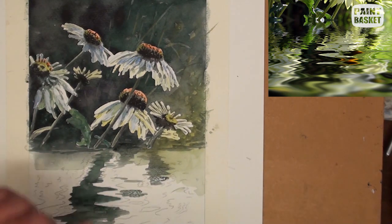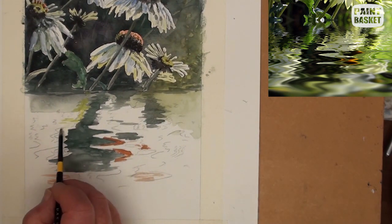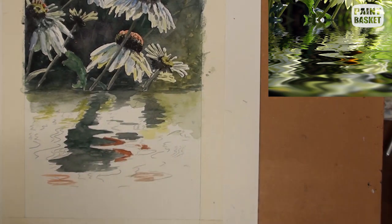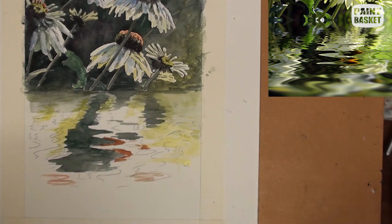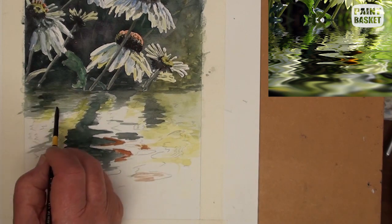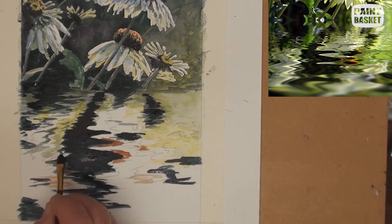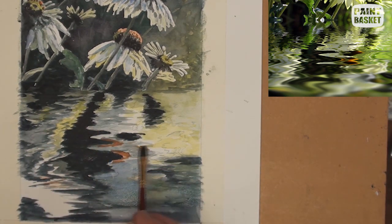Notice how the main shadow is much lower down and becomes like an arrow pointing to the focal point. The smaller shadow to the right points inwards to direct the viewer's eye back into the painting. Because of the movement of the water, all reflections follow a zigzag pattern. Just make sure you don't lose the orange reflections in the water.